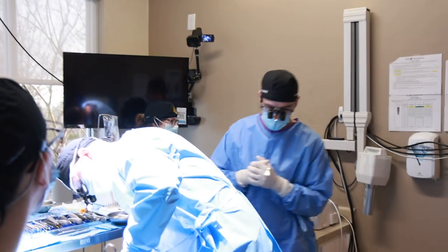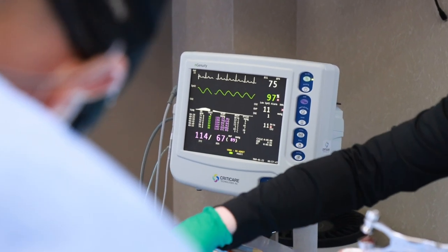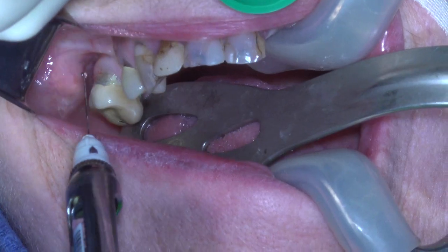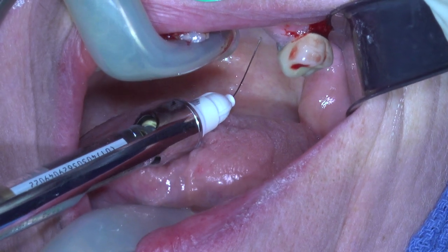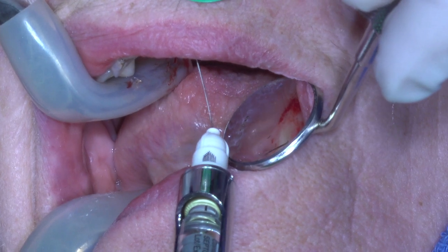For today's case, the patient was sedated, and we did that with the use of a CRNA that we bring in from the hospital. The very first step is to get the patient numb, and we do that through traditional local anesthetic — PSAs, greater palatines, and infiltrations.